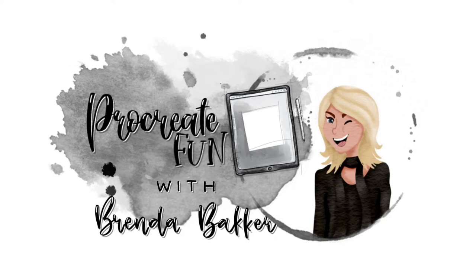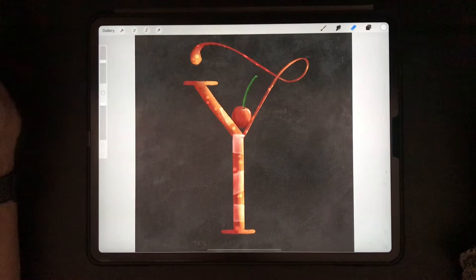Are you ready for some Procreate fun? Well, let's jump in! Hello everyone, welcome to my YouTube series. My name is Brenda Bakker and I'm from the Netherlands.